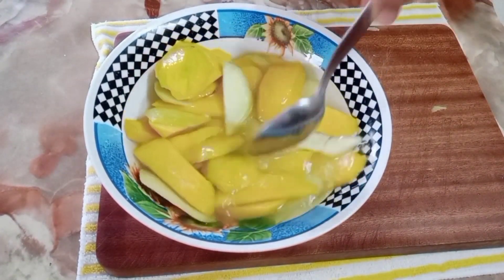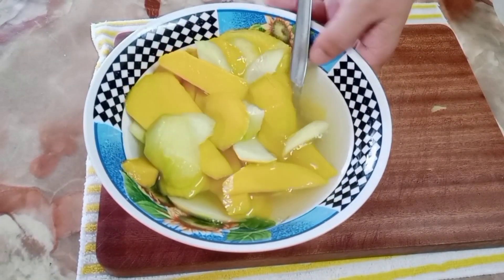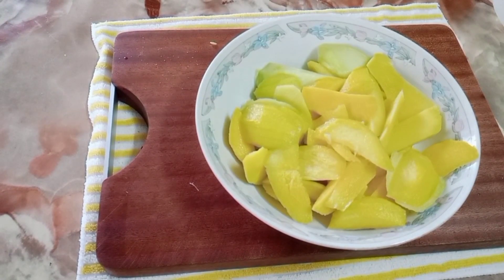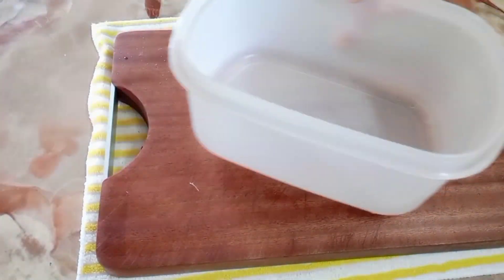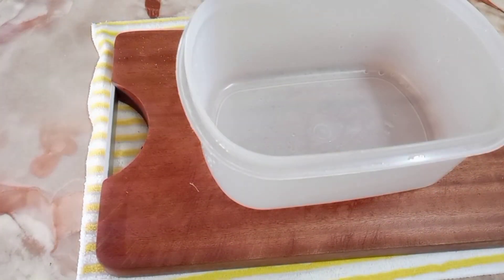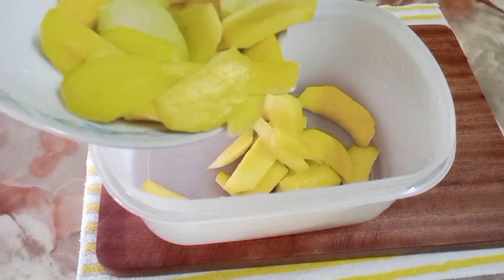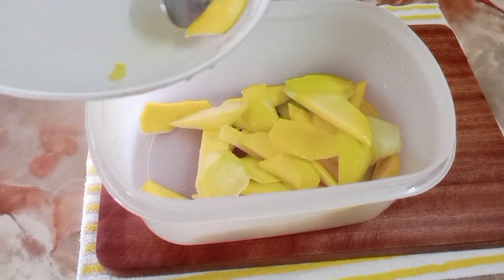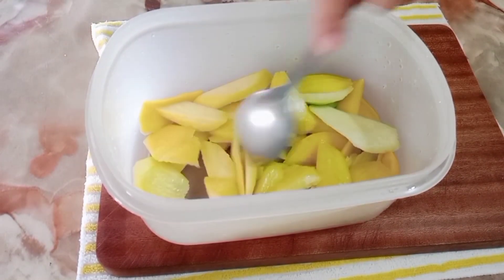Mix and drain the water. Done! Now let's put them in a tupperware — it's up to you what container you use, as long as it fits easily in the refrigerator. I'm placing mine in a tupperware.